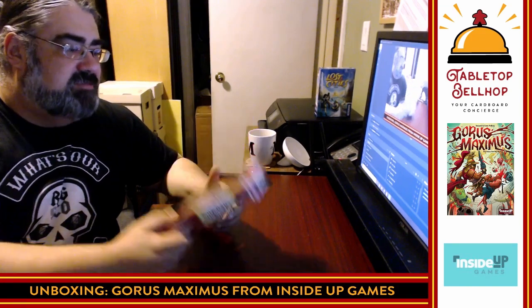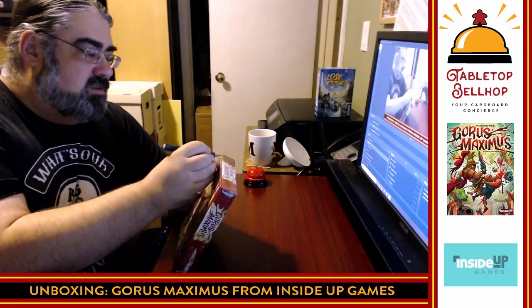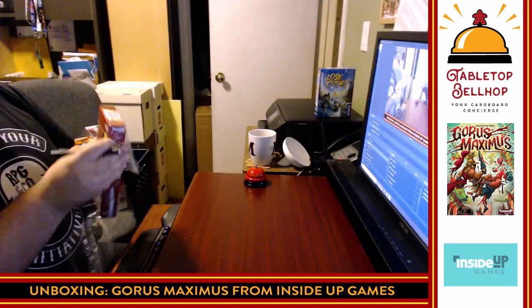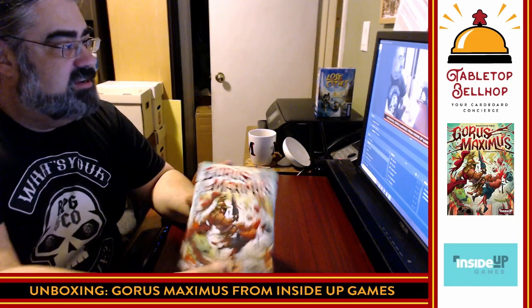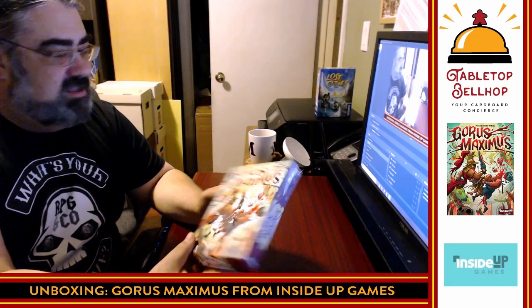So here we have Gorus Maximus. I'm going to read off the back of the box before I zoom in, but first I'm going to cut the shrink wrap off. I'm just using a hobby knife — always cut away from yourself when using a blade. Right off the bat, there is some gloss on here. You can kind of see it in the video. That is a really nice touch.